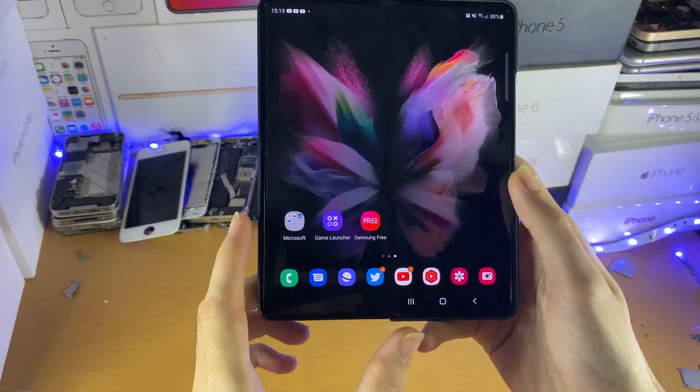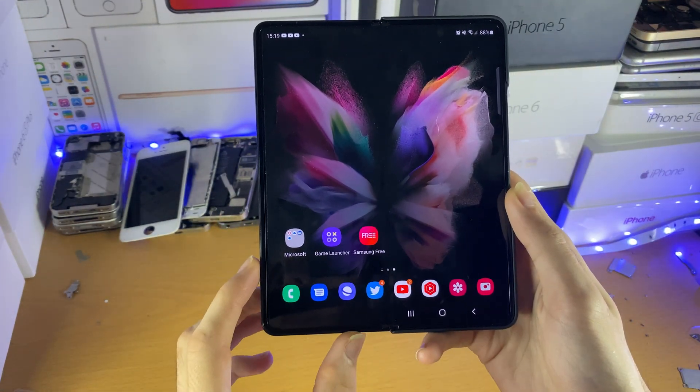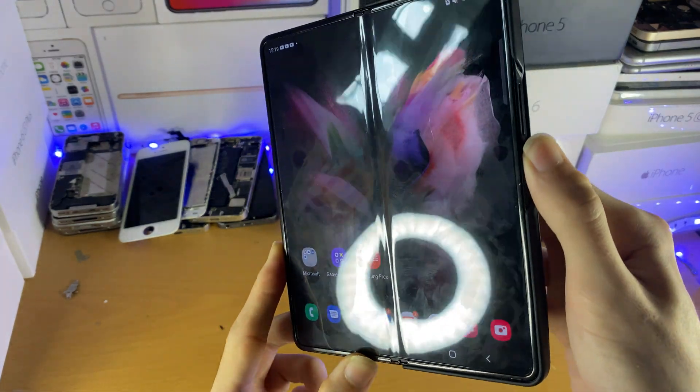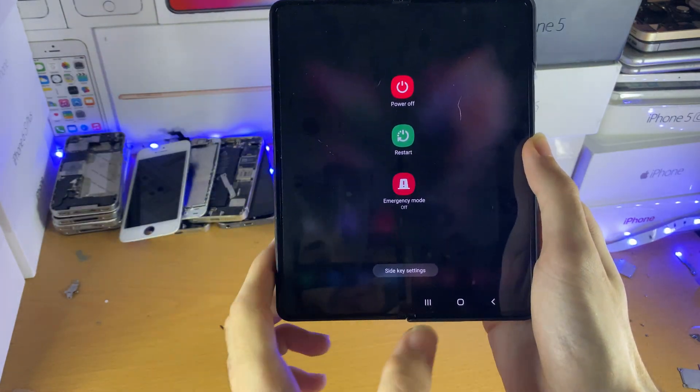Welcome everyone. I would like to show you how to disable Bixby on any Samsung phone or tablet. So by the end of this tutorial, when you hold down the power button, instead of Bixby activating, you will have the power menu.